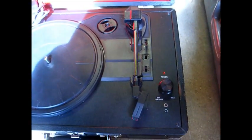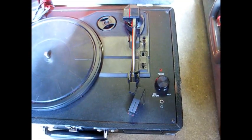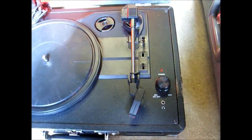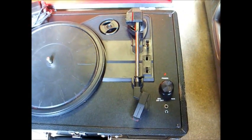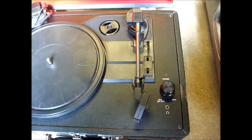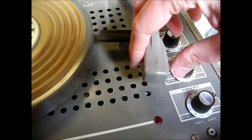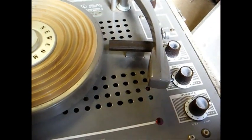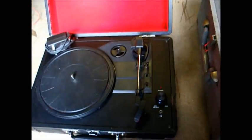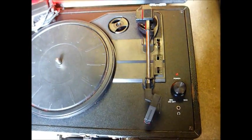Even though this newer player includes a speed of 78 RPM, it does not include the proper 3 mil 78 RPM stylus. All it has is an LP stylus. Since this is a multi-speed player, it should have a flip-over stylus like this one has — one side for LP or 78, and the other side for LP. You really can't achieve proper 78 playback with a 0.7 mil LP stylus. You need a 3 mil stylus.